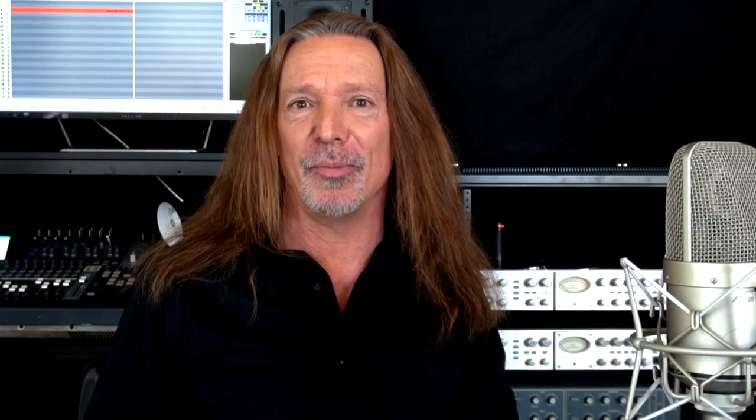Hey guys, if you like what you heard, please like and subscribe to my channel by clicking the subscribe button. That will take you to another page where you want to click on the bell icon — it opens a menu with notifications, and there's a little box you can check that says 'send me all notifications for this channel.' Check the box, click save, and you'll get notifications every time I have a cool video come out. Thanks guys, peace out.